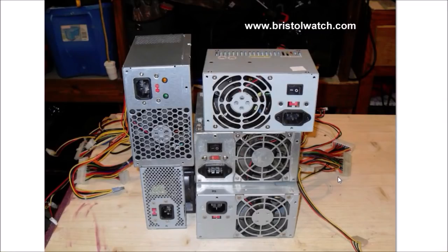Personal computer power supplies — what to do with them. I have a pile of them and I'm going to show you how to use them in a slightly different way than most people do. The web has a number of projects where people have converted these to benchtop power supplies, but I'm going to go a slightly different route.